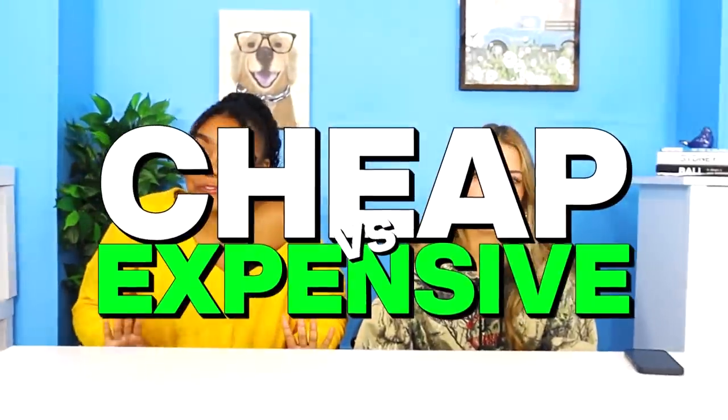Today, me and Lexi are going to be trying cheap versus expensive items. I do love expensive stuff, but sometimes, you know, cheaper stuff is better.